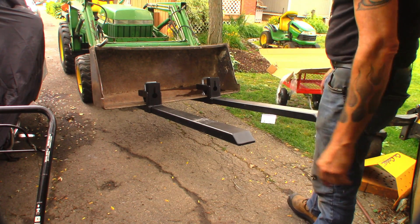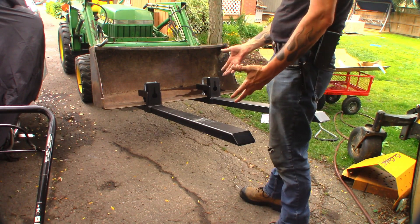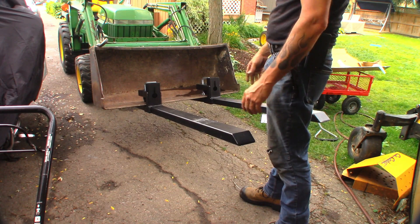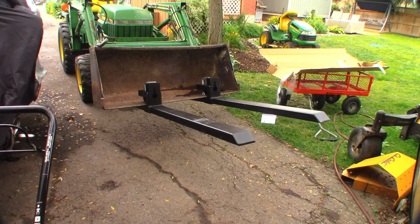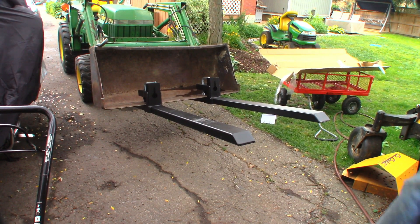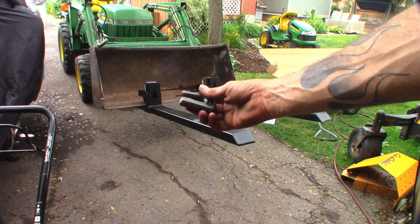I'm not lifting heavy things — it just makes the tractor a little more utilitarian. I'll be able to lift things easier, stack lumber, move brush, whatever I need to do. I might even be able to lift and move lawn tractors around with it. Anyway, those are my Amazon pallet forks — pretty straightforward.